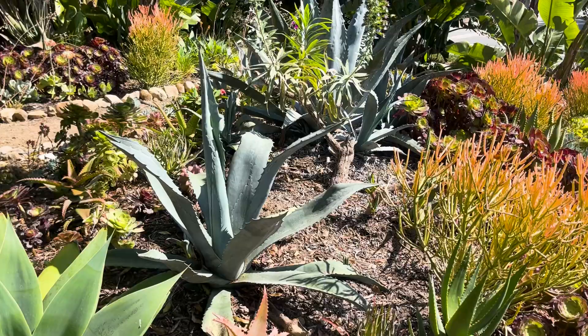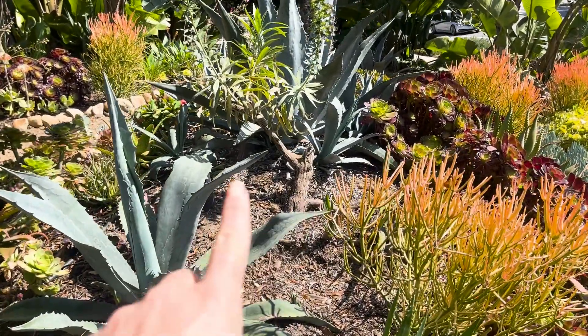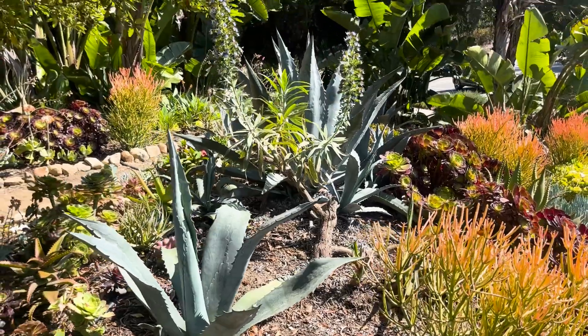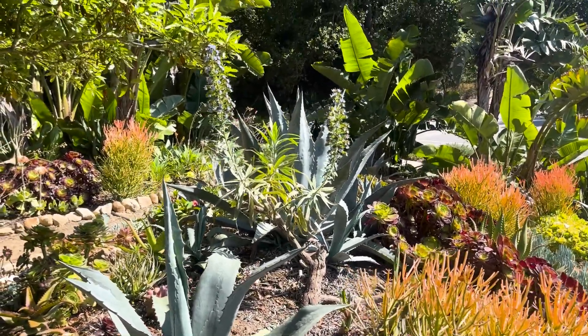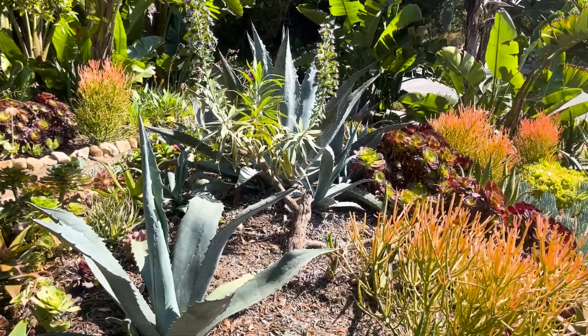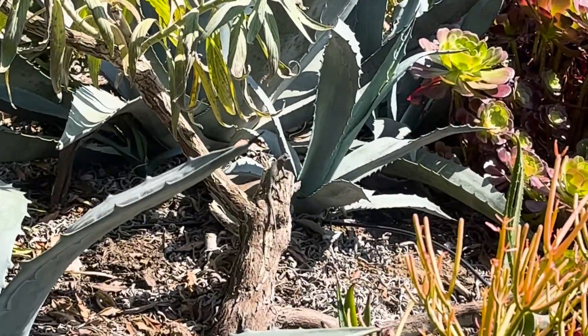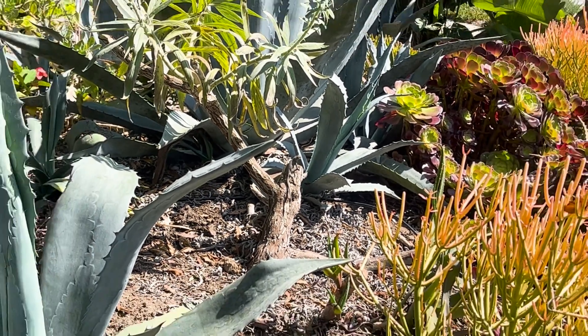What's crazy about this plant is it started out as a little tiny volunteer. Do you see how big that trunk is? I left up the two flowering stalks just because the bees love them so much, but it is going away. Oh, there's a nice little lizard hanging out — obviously a very good lizard lookout spot.